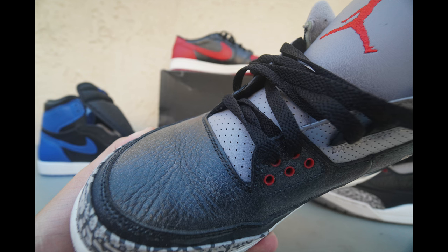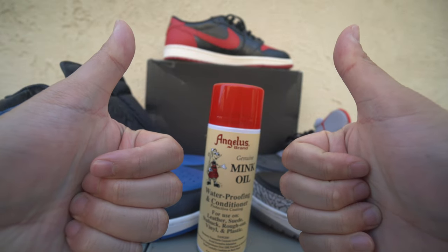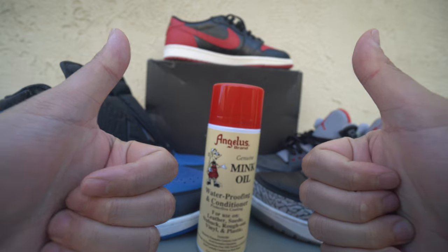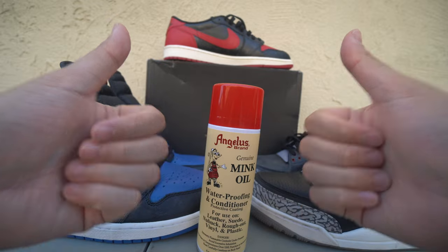I'm definitely happy and glad this product worked out. Overall my final thoughts on this Angulus brand mink oil — it did exactly what I was looking for. I wanted something safe and effective for my leather sneakers, and this did exactly the trick. If you're looking to get a can for yourself, you can get it on Amazon — just search 'Angulus mink oil' and you can find it for a couple of bucks. I got this for under ten dollars. I give this two thumbs up and definitely recommend getting a can. Please share your thoughts in the comment section below and let me know what you think about this product. Your boy Rez will see y'all later. Peace.